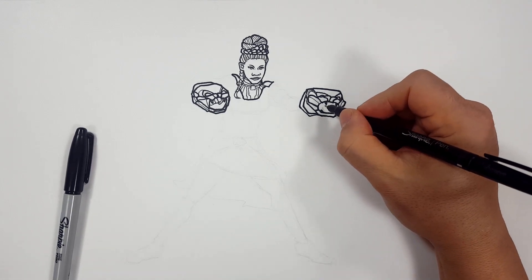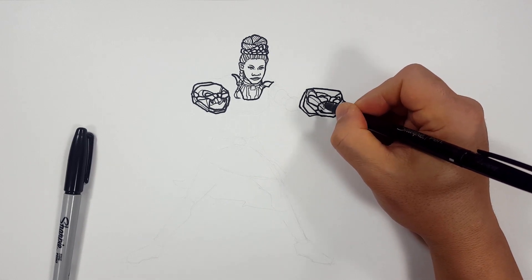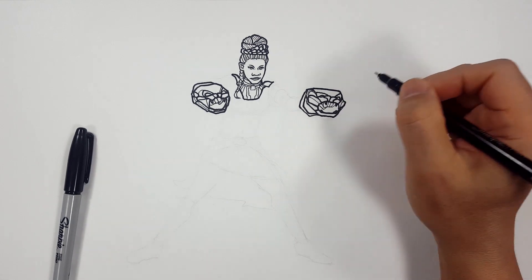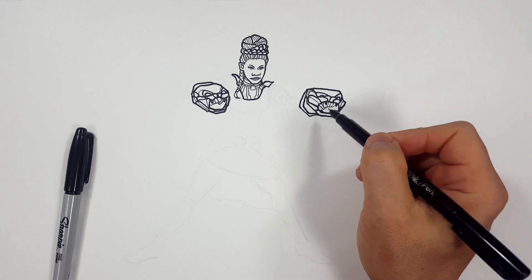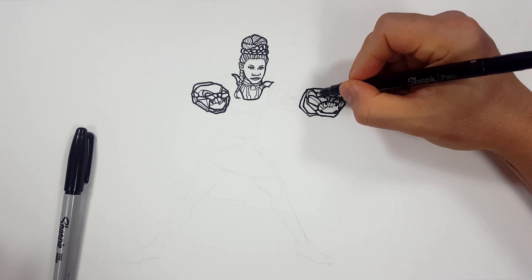Let's draw her hands in here like this. We're just going to draw some fingers like that — it doesn't have to be very specific because color is going to be hiding most of that anyway. So I'm not worried about the specifics of that.